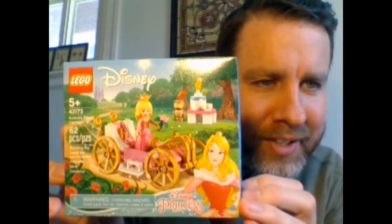Welcome back to Daddy G Toys. This is episode two. The toy we're going to unpack and put together today is the Aurora's Royal Carriage.